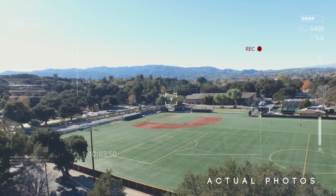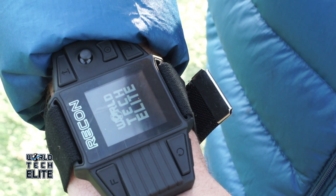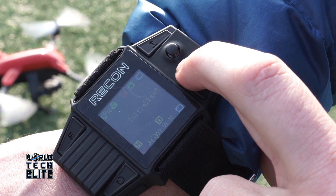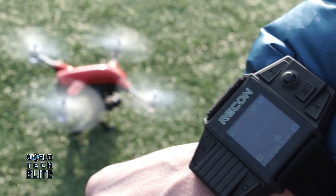Once your Recon is charged, you can put on the included Recon smartwatch, which will allow you to operate the drone completely from the watch using the mini joystick and automated buttons for takeoff, land, and orbit.